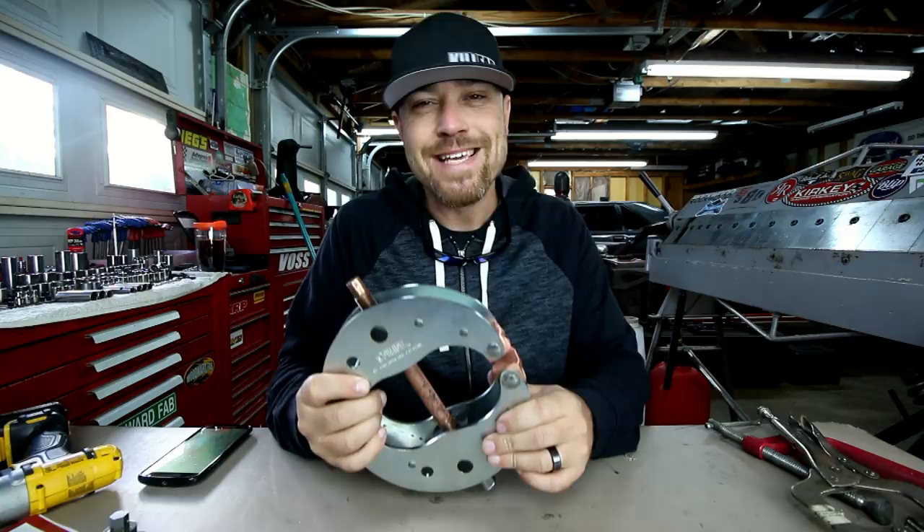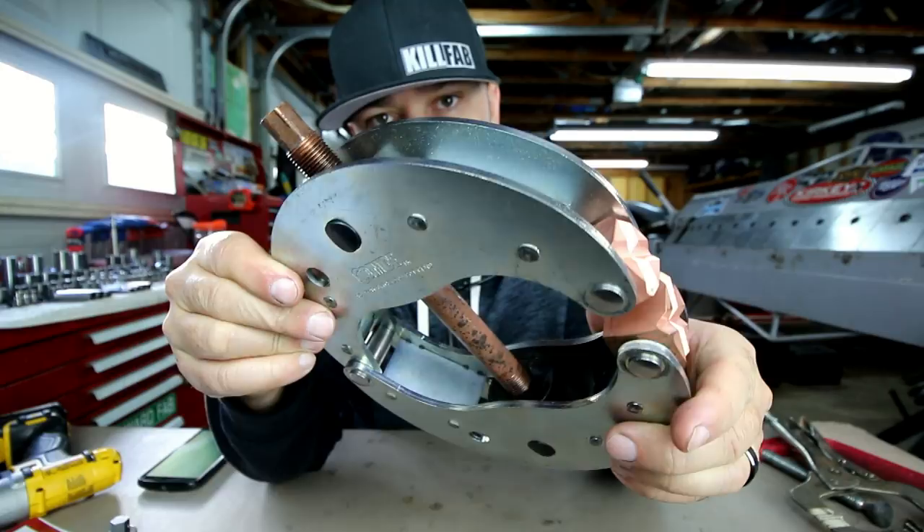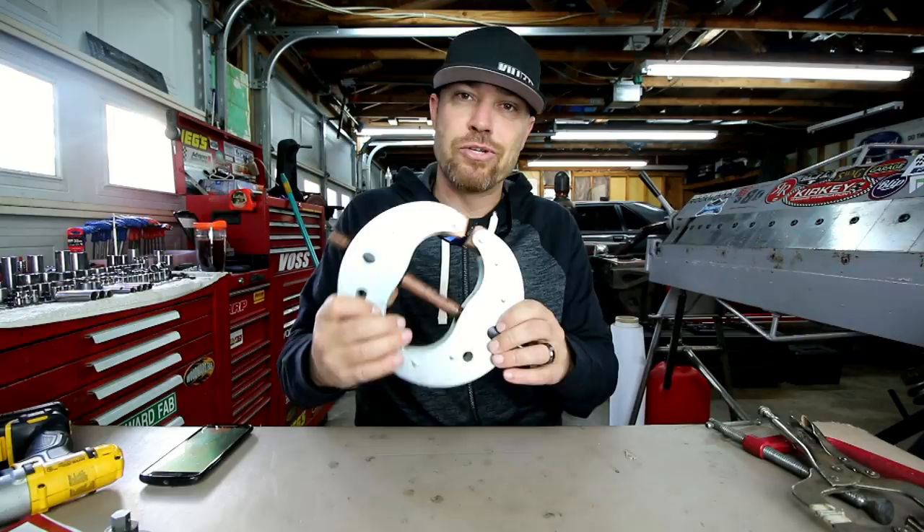Well, today's clamp is not like those clamps. Today's clamp is a serious clamp. The guys over at DieMite sent me this thing — this is a fully engineered, specked-out bad boy of a clamp. This is not a sissy clamp; this is a big boy clamp. This thing is made to do some serious work — like 7,000 pounds of clamping force.